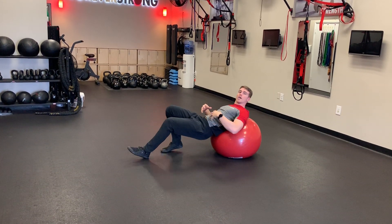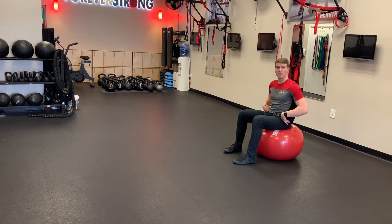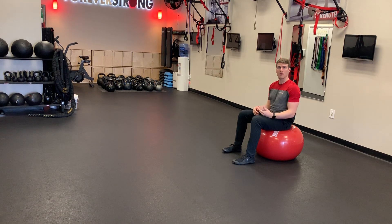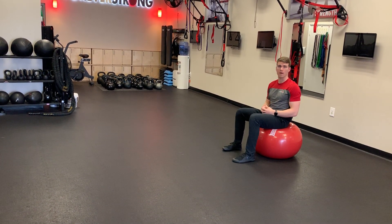Remember to keep your core tight. That will help you stabilize on the ball as well as keep your spine in the right position. You can make this harder by adding a weight to your hips — a kettlebell, a weighted bar, or a medicine ball.